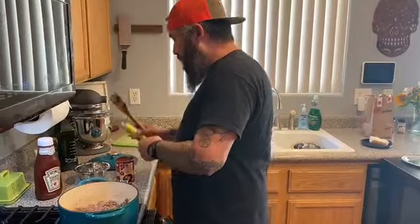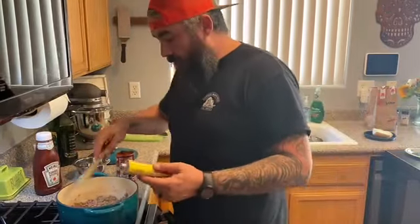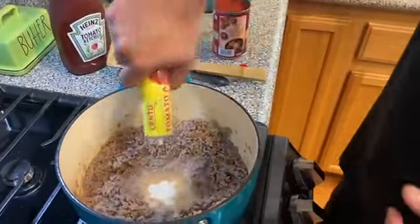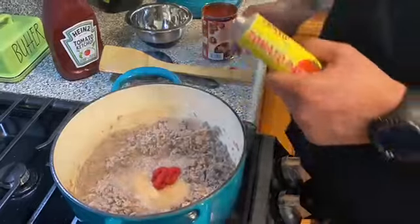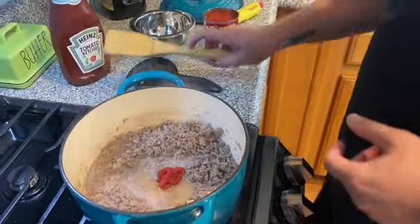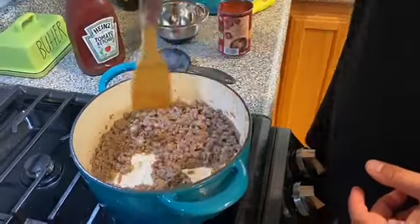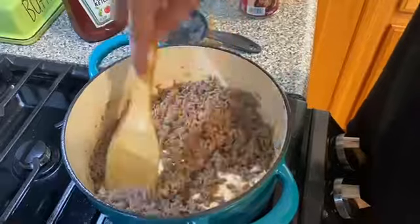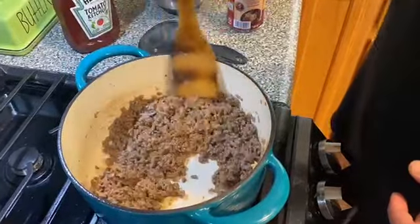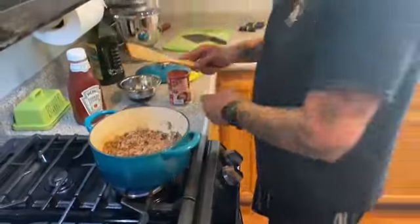Alright, so we're going to start with a little bit of tomato paste. It's going to add good tomato flavor and it's also going to help thicken the sauce. I like to create a little well and then add about a tablespoon. The reason I'm doing this is I want the tomato paste to cook. So we're going to stir it in real good and mix it in. As you can see the onion is pretty much gone — just a couple of little chunks, but for the most part it melted in. It's going to add good onion flavor without chunks.